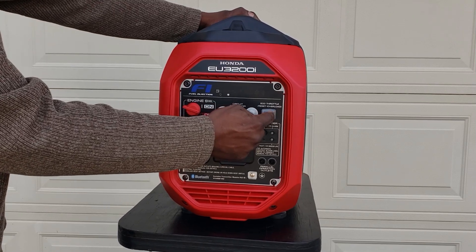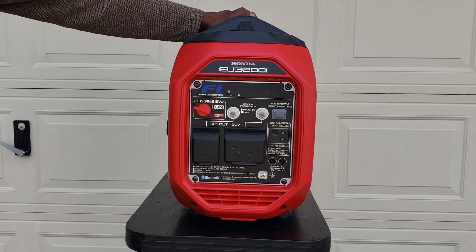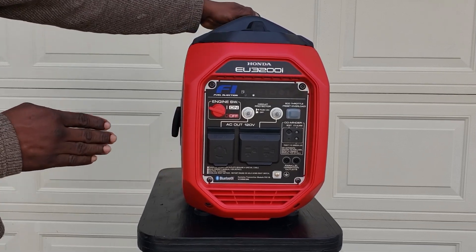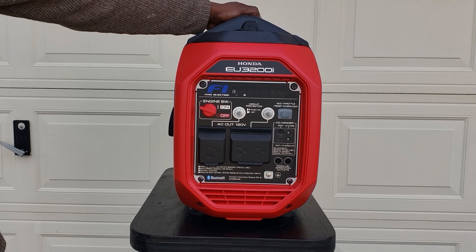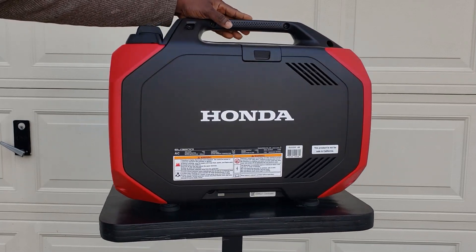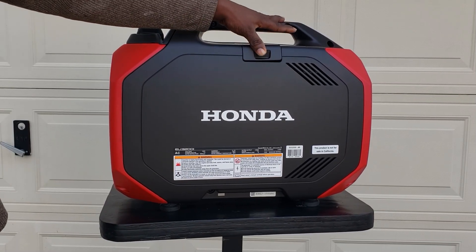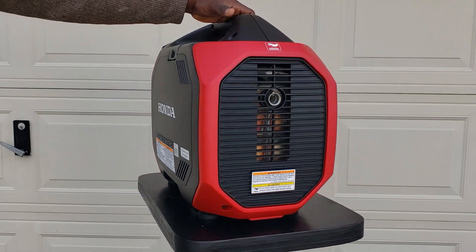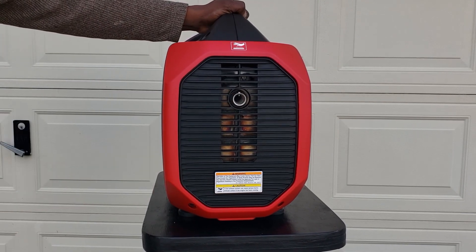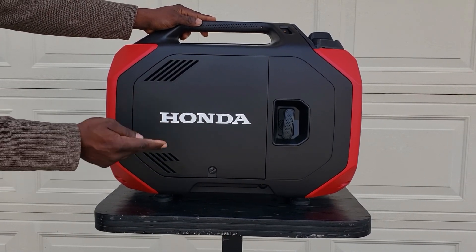Your eco mode is a push button this time, and your reset, oil minder reset right here, and your alarm. Love the fact that it's parallel capable — it should be able to parallel to the 2000, the 2200, the 3000, all of them are compatible. On the other side you have your spark plug access so you can change your spark plug, and in the back there's a spark arrestor, so it is park safe.